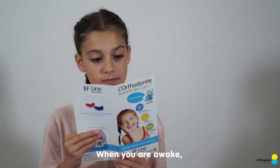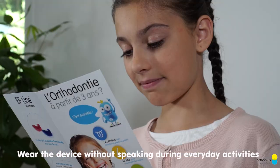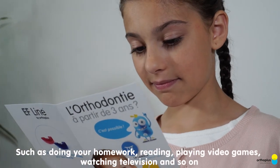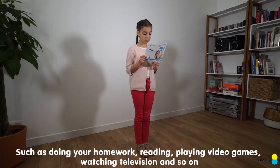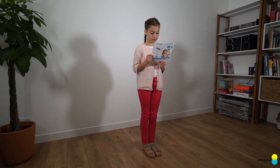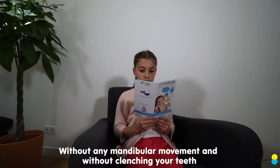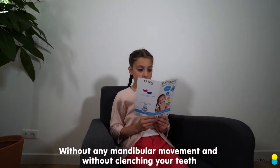When you are awake, wear the device without speaking during everyday activities such as doing your homework, reading, playing video games, watching television and so on. Wear the device passively without any mandibular movement and without clenching your teeth.